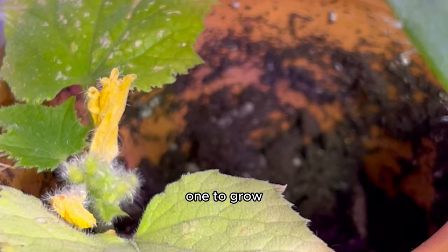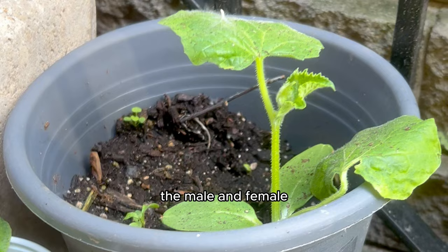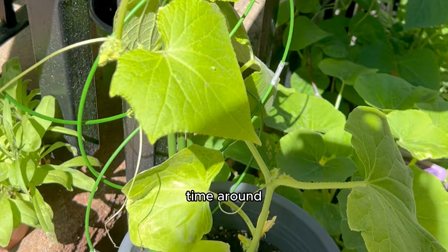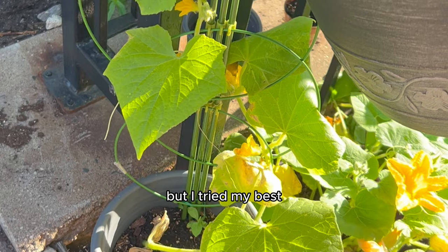Once it grew in my grow box and I saw little baby yellow flowers, I repotted it and brought it outside to thrive. Of course I was getting ready to pollinate the male and female flowers by hand, just in case we didn't get enough pollinators like the first time around. We waited more and it started to grow. But of course, like all twists in these stories, I moved again — and my cucumber plants definitely didn't like that. But I tried my best to keep it alive and we did end up growing one oddly shaped cucumber.